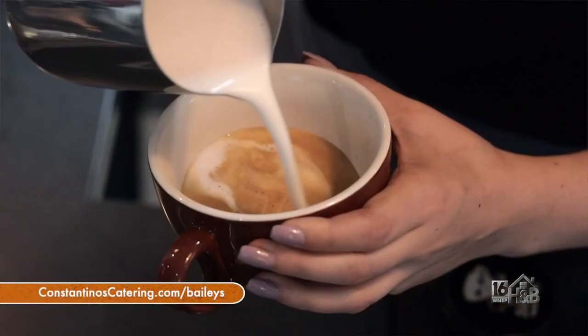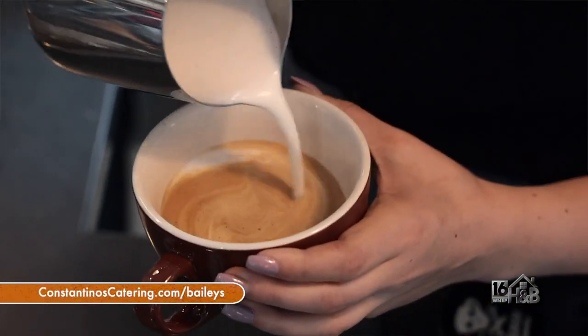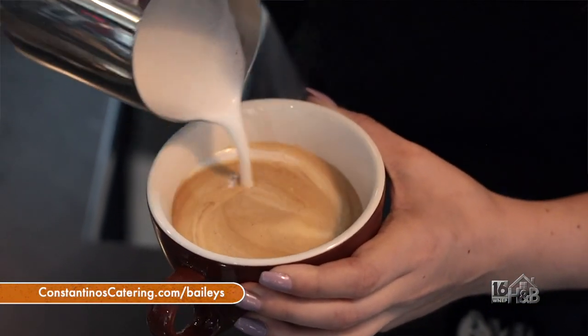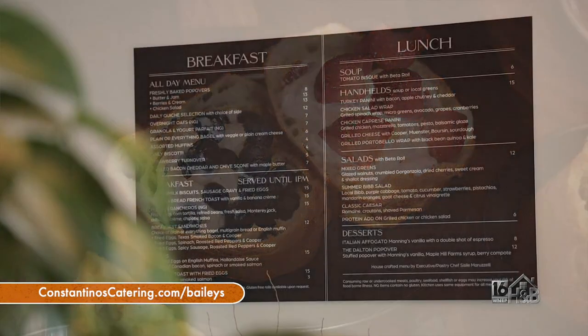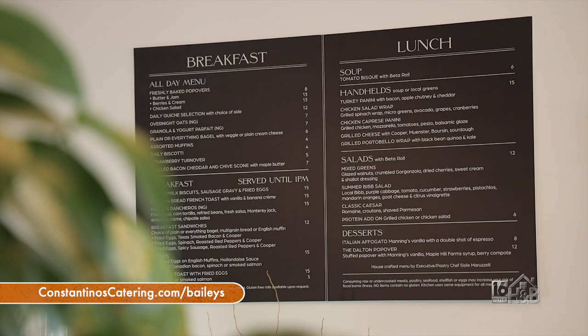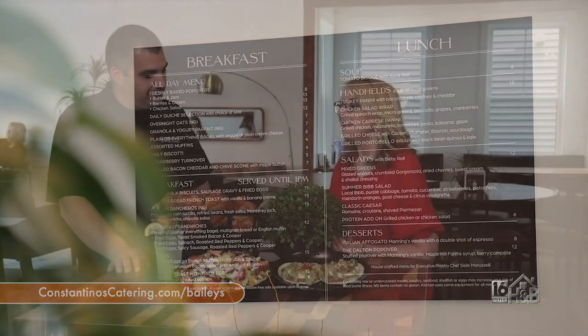Online, we have both our social media pages for Bailey's Cafe. Also on our website, ConstantinosCatering.com/Bailey's, you'll find all of our menus, our packages, and all information about booking private events. Thank you so much for having us — this has been so much fun. We love having you guys too.